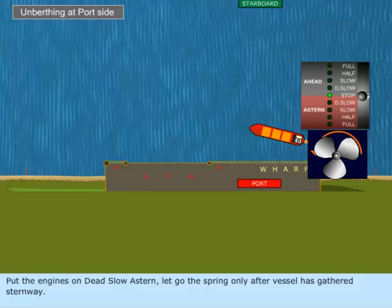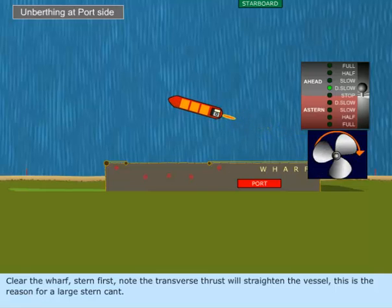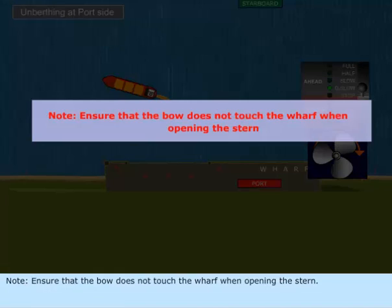Put the engines on dead slow astern. Let go the spring only after the vessel has gathered sternway. Clear the wharf stern first. Note: the transverse thrust will straighten the vessel — this is the reason for a large stern cant. Ensure that the bow does not touch the wharf when opening the stern.